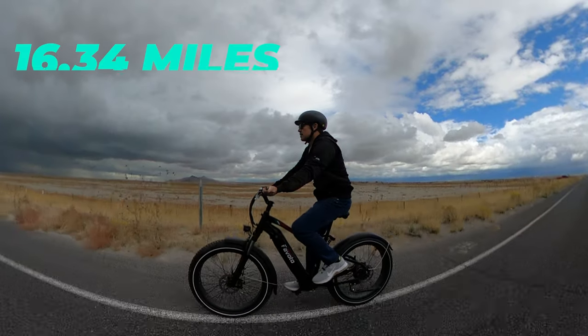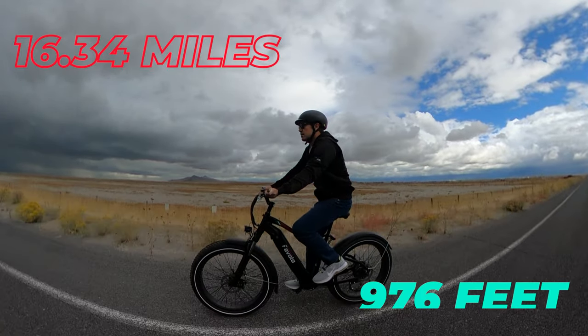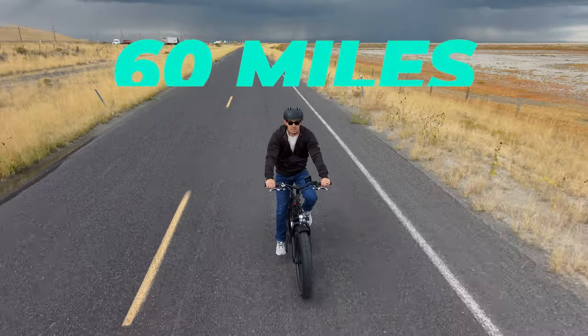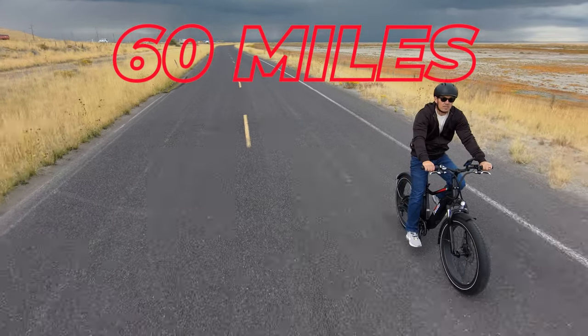Range is the last test I did. After a full charge, which takes four to six hours, I took it out and averaged 25 miles per hour. My recorded ride was 16.34 miles with 976 feet of elevation gain. So if you're around my size, 16 miles is what you can expect when you're topping the bike out. And 60 miles, which is the top end of the range rating, is what you can expect if you ride it slower and easier than I did.